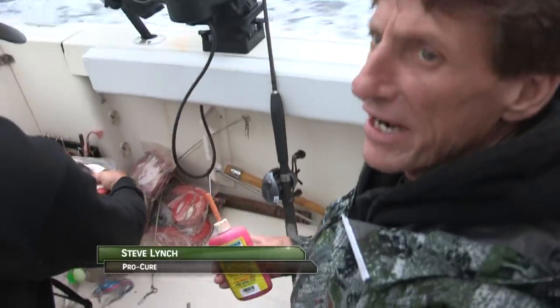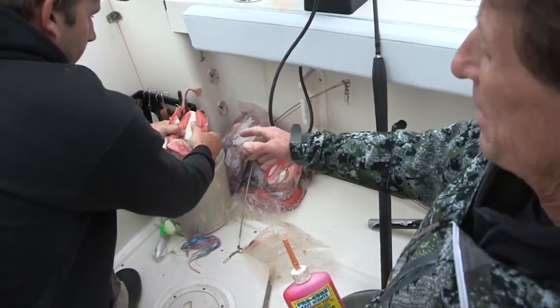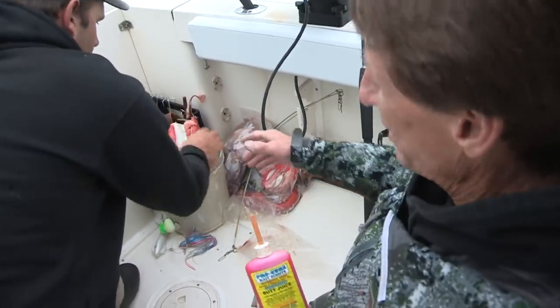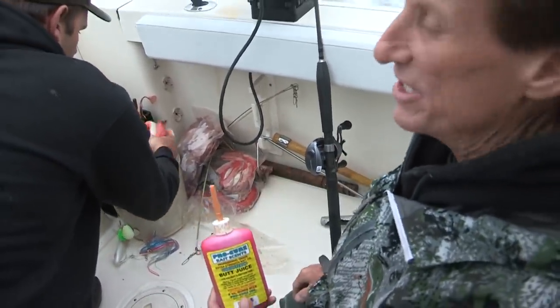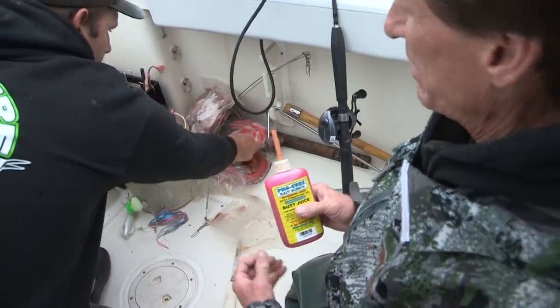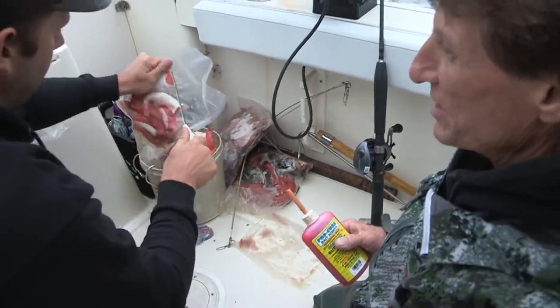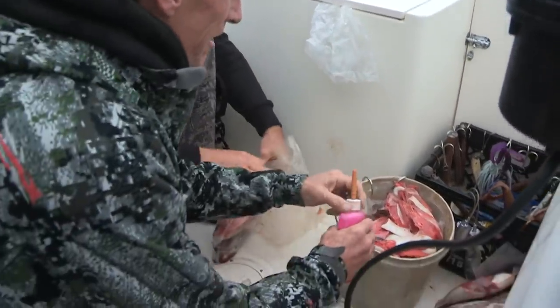We're headed up to the top end of the island, looking for some nice halibut today. Weather looks good for the most part — might have a little blow in the afternoon, but we should be well done before it comes. We've got about a two-hour run out, so I like to marinate the baits up a bit. It's pretty much a scent-driven fishery, so if we load these up with butt juice now, they'll hit the ground and just be milking out a ton of scent as they thaw.